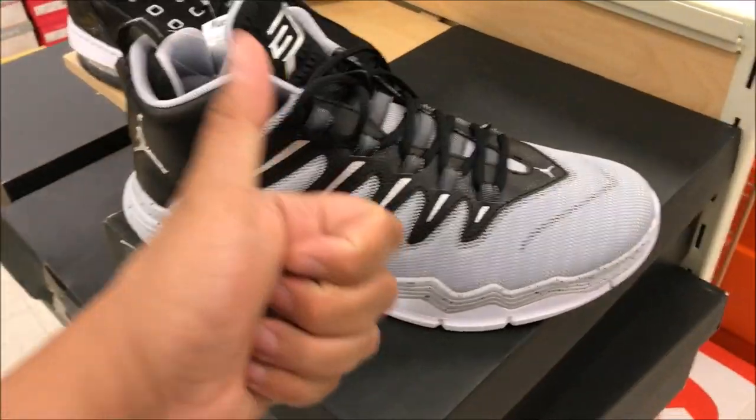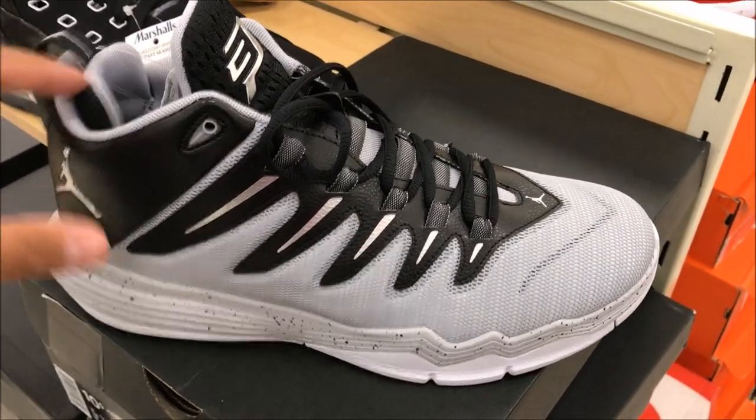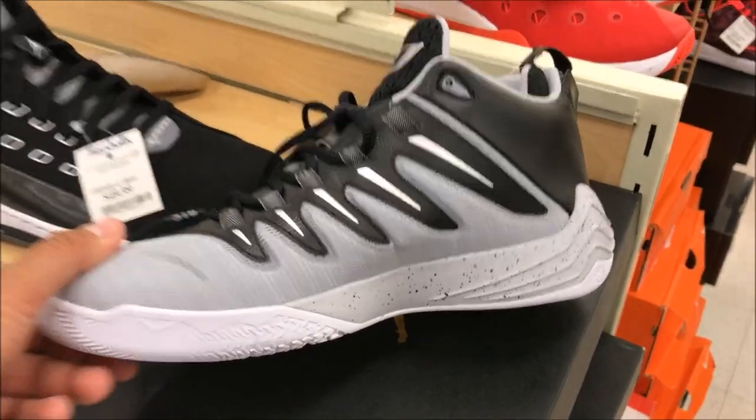I think it's a decent-looking pair of kicks — way better than a lot of the stuff that's out there that people do like. I'm going to end this video right here. Hit the thumbs-up button. Just a quick vlog over at Marshall's — let me know if there's anything you would have picked up. Thanks for watching. Subscribe if you're new. And we out.